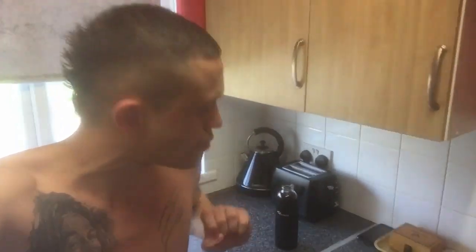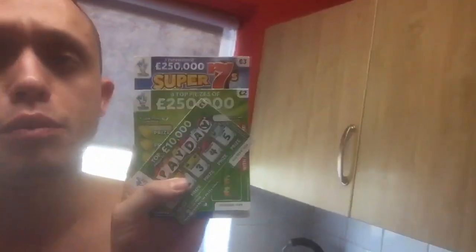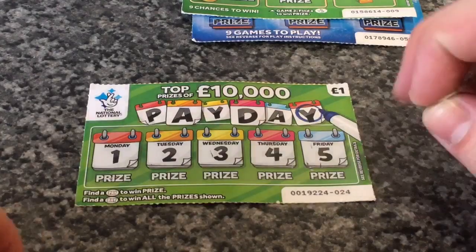Welcome back to the Drunk Kitchen. Tonight we're going to make some chili lasagna, but first we've got a couple of scratch cards to do — a three pound one, a two pound one, and a one pound one. We'll do them first and then we'll get cooking.